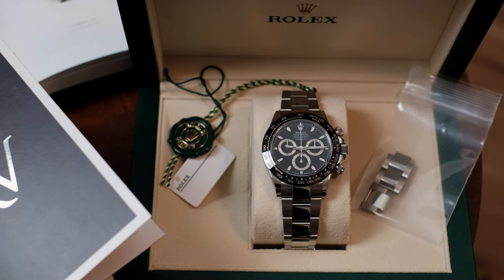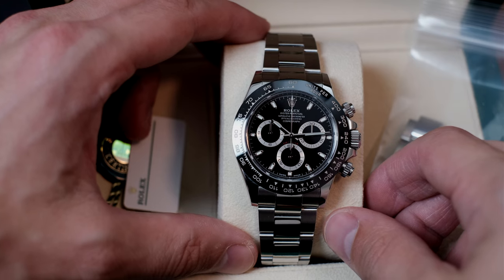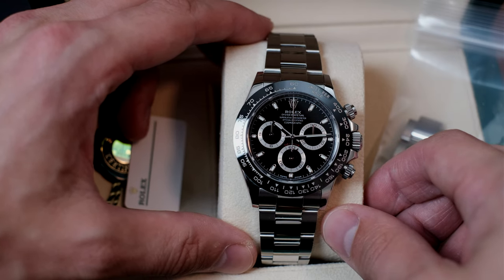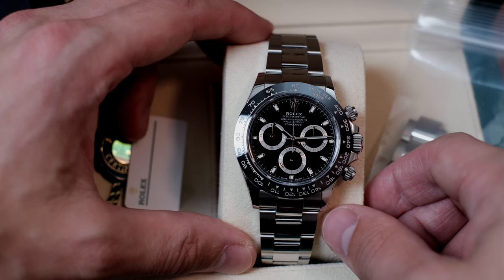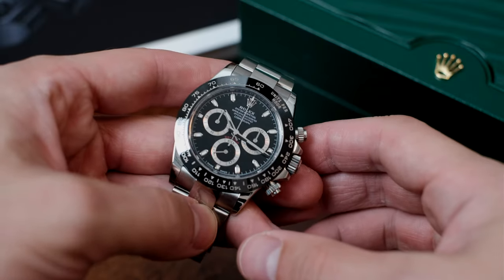Today's review is a particularly special one. That's because I'm reviewing a watch I've been wanting for years — my ultimate grail watch, the Rolex Cosmograph Daytona 116500 with black dial and stainless steel.